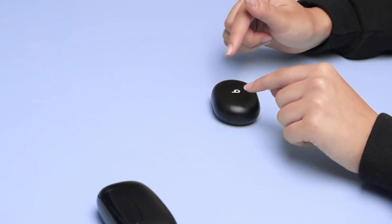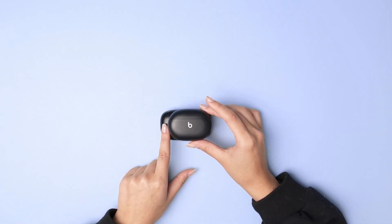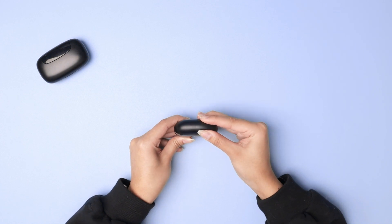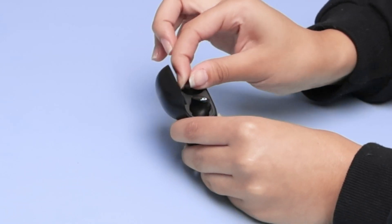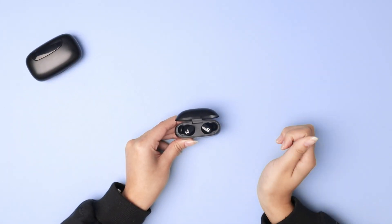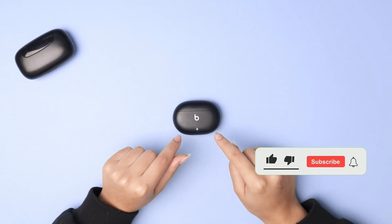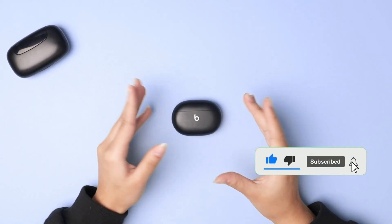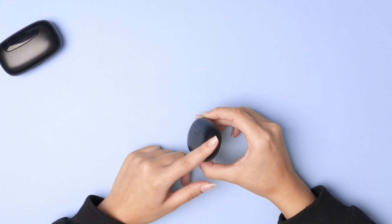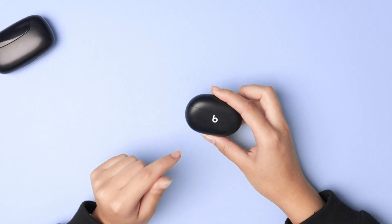Now on to the Beats. These are the Beats Studio Buds and as you can see they're relatively the same size as the other case. Beats is a little bit smaller and it opens through the top. They have a similar silicone tip and they're super easy to remove and place back the same way the Tagres are. These are compatible with Apple and Android and what I like about these is that they come in various colors — we get the black but they have so many different colors available. They have eight hours of charge and using it with the case you get 24 hours of play time.